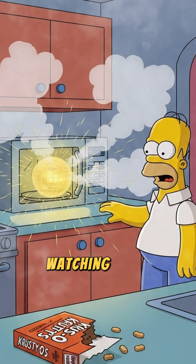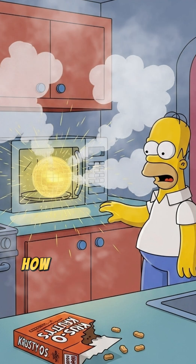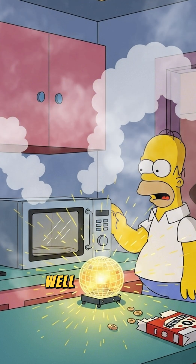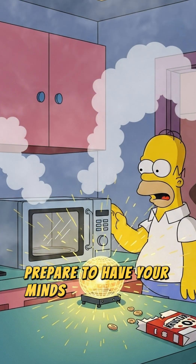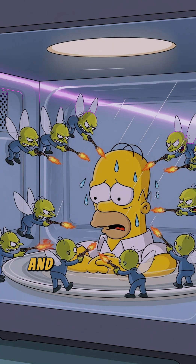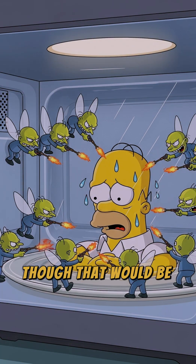Ever stared into your microwave watching your leftovers spin like they're in a tiny glowing disco and thought, how in the name of all that is cheesy and delicious is this thing actually working? Well my friends, prepare to have your minds gently warmed, because today we're cracking open the lid on the microwave mystery. And no, it's not just angry pixies with tiny blowtorches, though that would be way cooler.